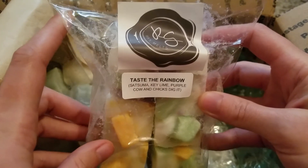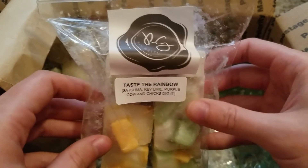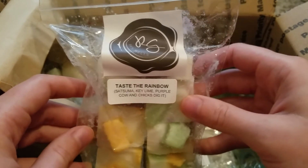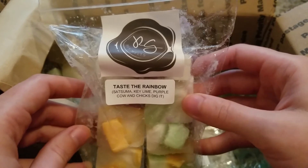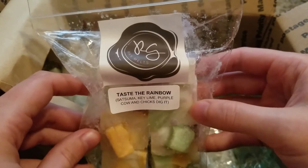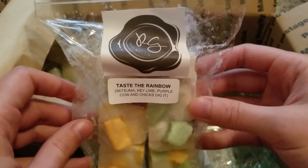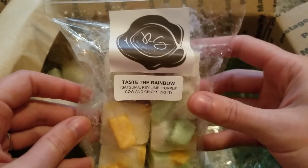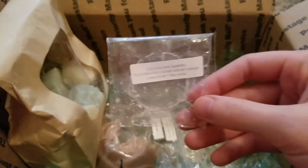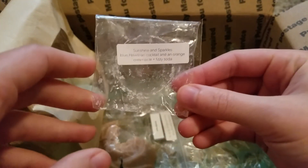This is Taste the Rainbow from Rose Girls — satsuma, key lime, purple cow, and chicks dig it. This is just a really kind of bright, zesty, fruity blend. I can mostly smell the satsuma and the lime but everything else is just kind of a mix — it's just like a really fruity zesty blend. This one was really nice.